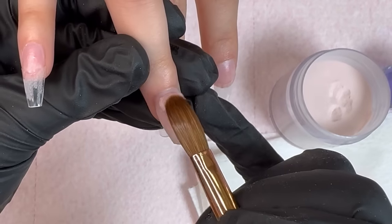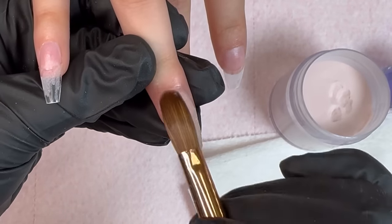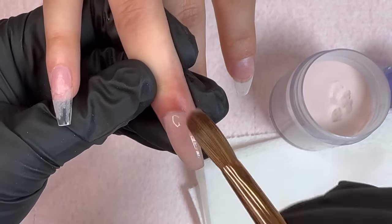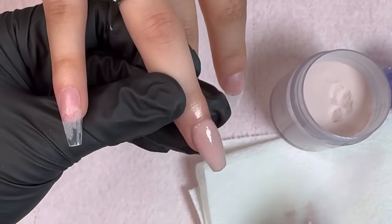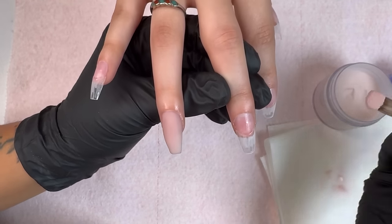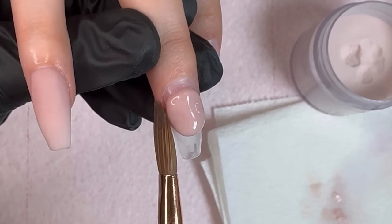With the four ball method, this fourth bead goes closer to the cuticle area. As you can see, I very gently push it up towards the cuticle area and then blend it in with the rest of the nail. By using this four ball method I'm automatically creating a nice structure — good thickness at the tip and a nice apex. If the nails are flat and you hit them on anything they're literally going to break off, so this method is the recipe for a good nail structure.